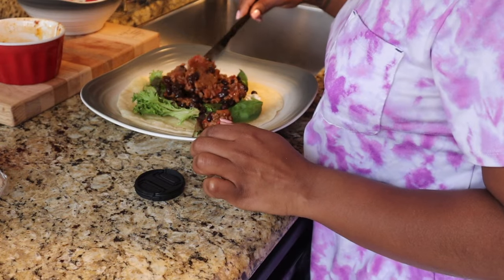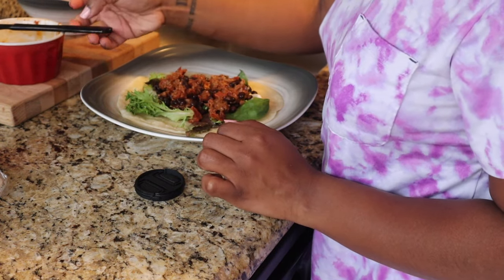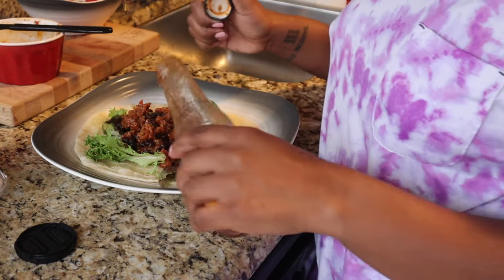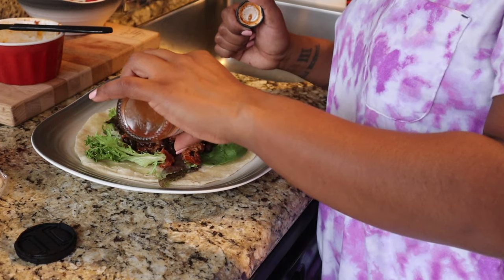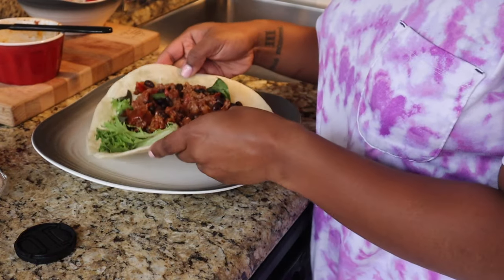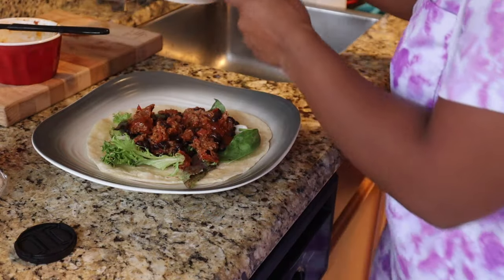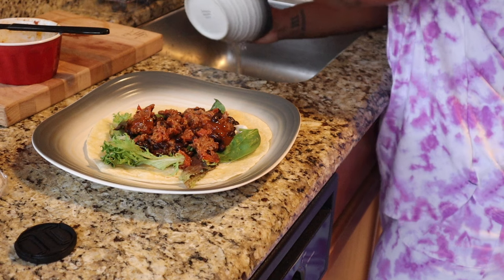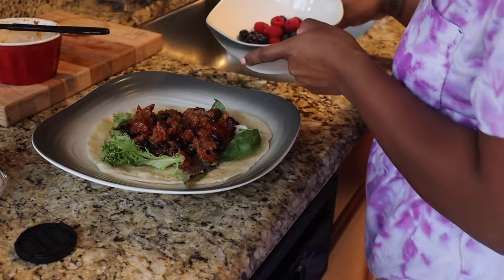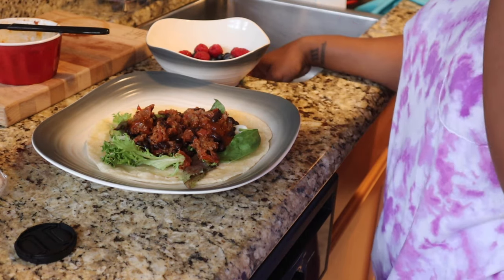I put half a slice of Follow Your Heart American cheese — that and Chao cheese are my two go-to favorites. Or if you want, I also make a cheese sauce that's very, very good. I wouldn't even begin to know how to calorie count it — it's made with oats. Then I've got Taco Bell mild sauce. I love hot sauce for the flavor, not the heat. On the side we've got some berries. This is my lunch and I am so hungry!